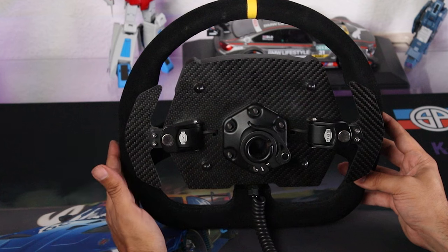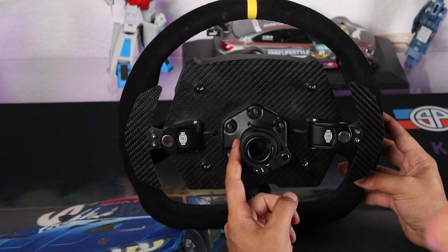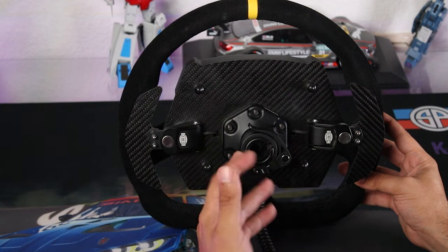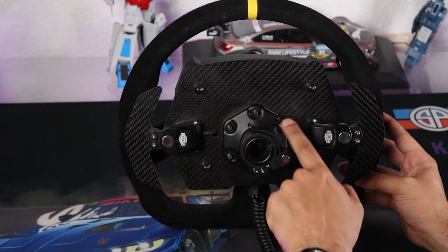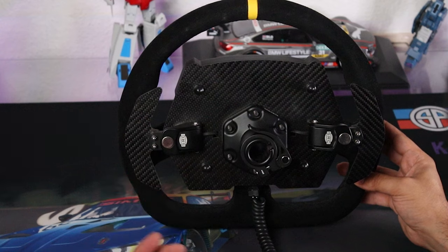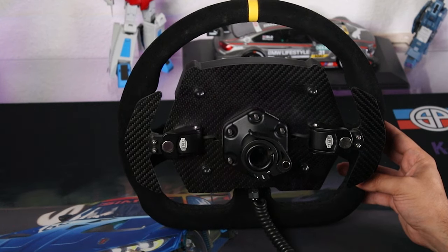Taking a look at the back, it comes with an SRC Q1R quick release. This is mostly made for Simucube 1 users, but you can swap it out for any type of quick release for your other direct drive motors as long as it uses a 70 millimeter bolt pattern. If your attachment doesn't have the 70 millimeter bolt pattern, you'd need an adapter to hook it up to the back of the wheel. There's also a coiled USB cable.